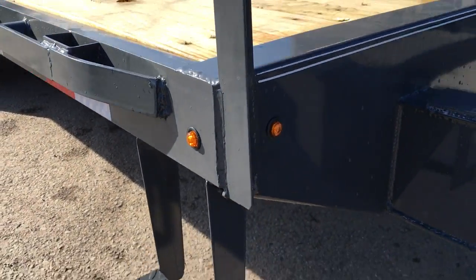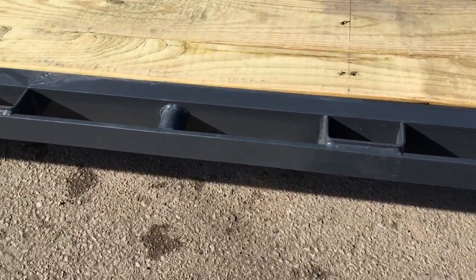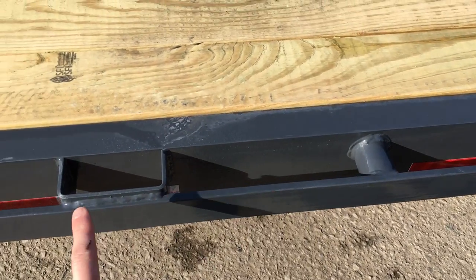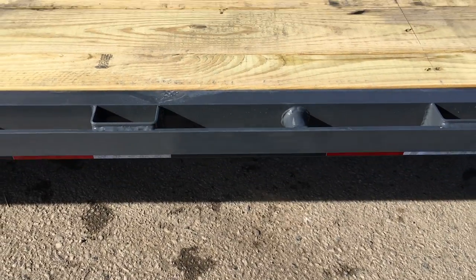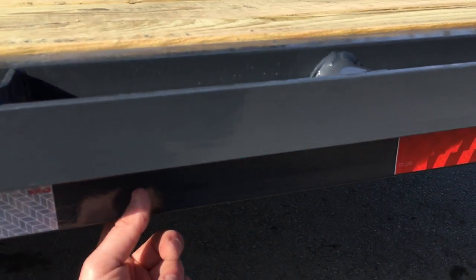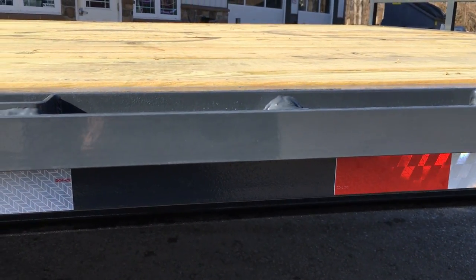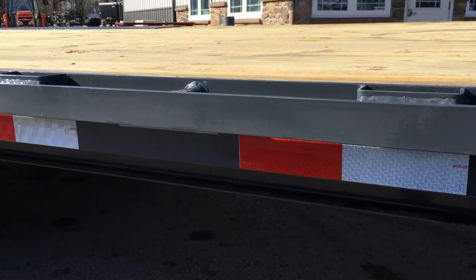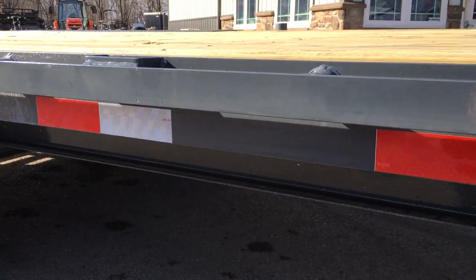Some trailer manufacturers do these a little different. On this one, they're going to give you a pipe spool or chain spool, a rub rail, and stake pocket — a couple different areas to tie down to. Also, the side rail on this trailer, unlike some, is going to be a six inch channel. I've seen different side rails — some angle iron, some flat stock, some formed channel — but this is a six inch channel frame.